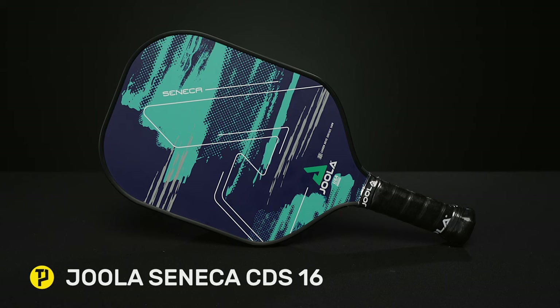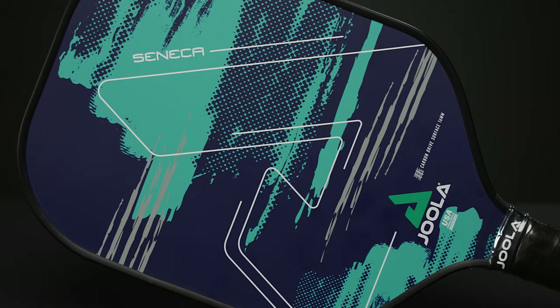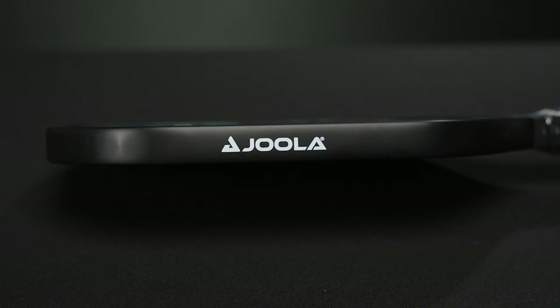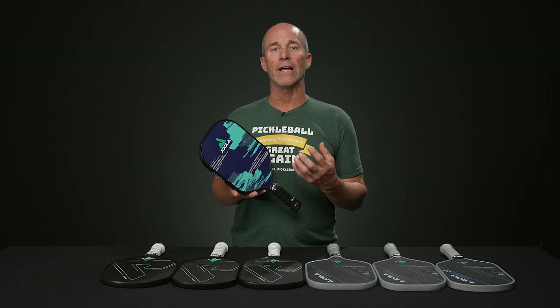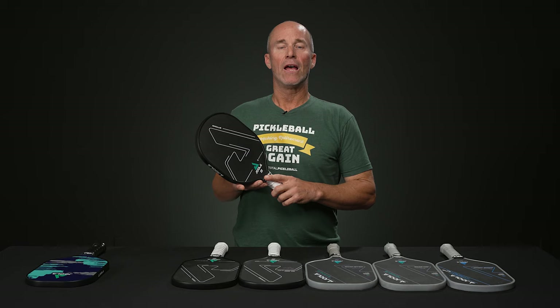Starting off, we have the Yola Seneca. This one has a cousin called the Seneca FDS-14, but the one I have here is the Seneca CDS-16. This one has a carbon drive surface and a 16 millimeter core, so you're going to get a little more friction-based performance out of this one. It's a compact shape and handle length — a top-notch entry level paddle with plenty of room for skill improvement.